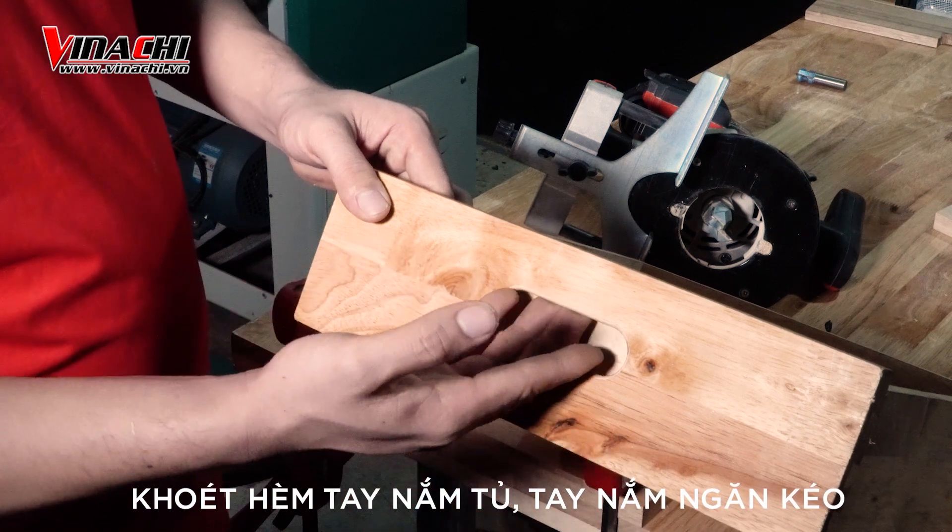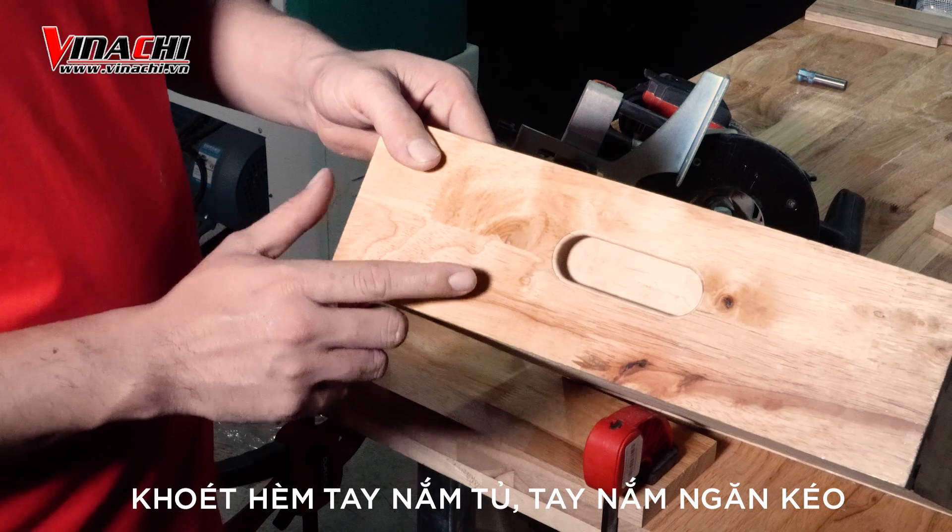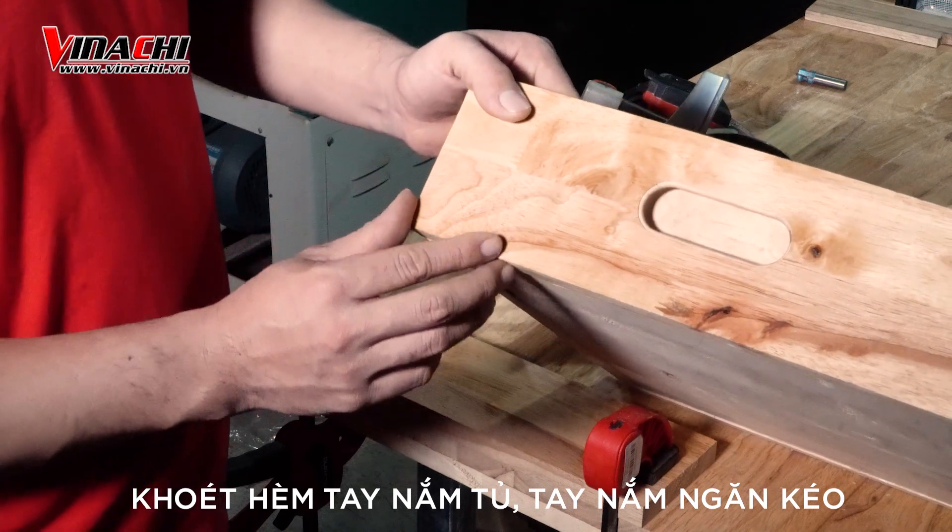Hôm nay tôi xin hướng dẫn mọi người cách khuét hẻm tay nắm tủ hoặc khuét hẻm tay nắm ngăn kéo. Để làm được như thế này thì chúng ta sẽ cần đến 2 công đoạn.